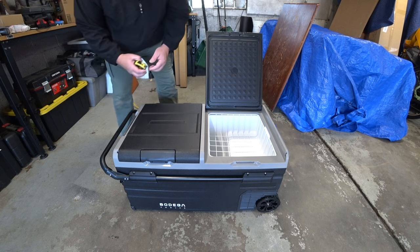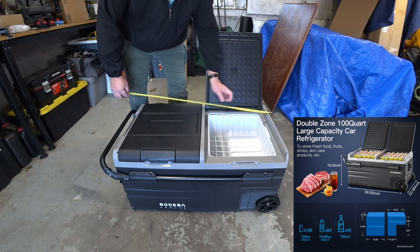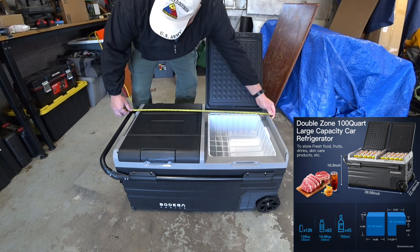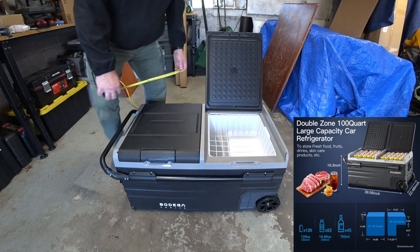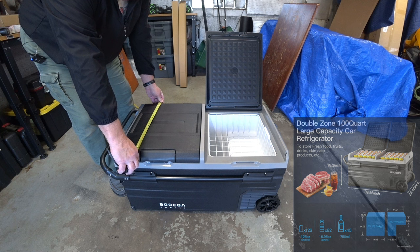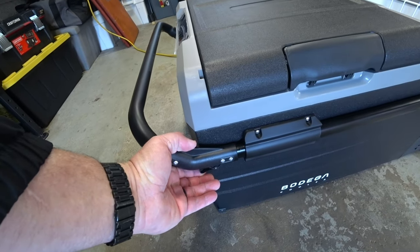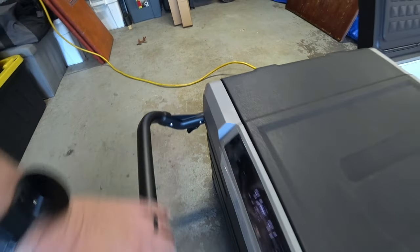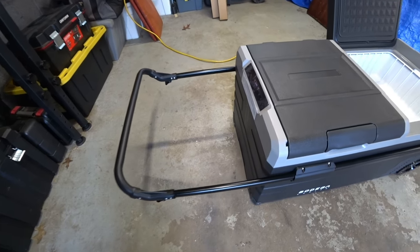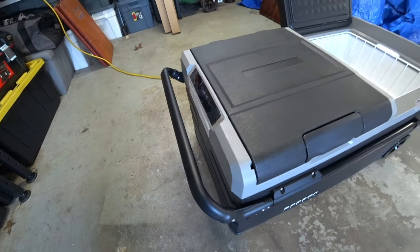The first thing I want to show you is the dimensions. I'll include a link of what they list the dimensions as, but they should be pretty close. All the way out to the handle, you'll need about 39 inches of space. The cooler itself is just under 36 inches in length. Width including the handle bumps on either side is about 23 inches, and just the top is about 21 inches. It has a handle with a couple of latches on either side to release it. Once released, you get full extension that lets you pivot and pull it without it hitting the back of your ankles — very well engineered.